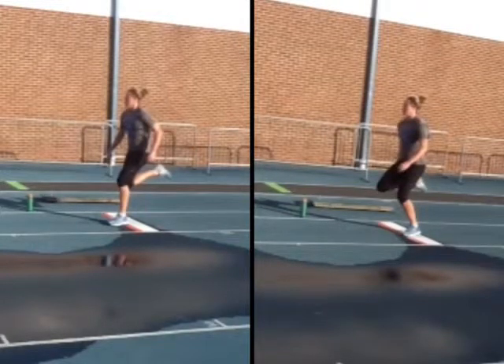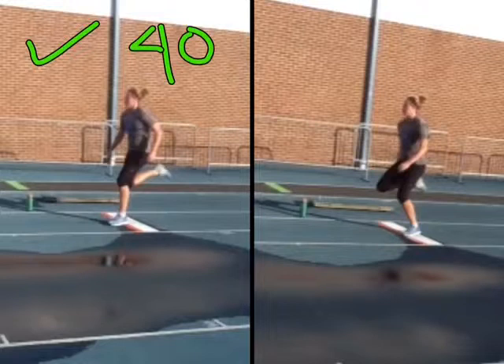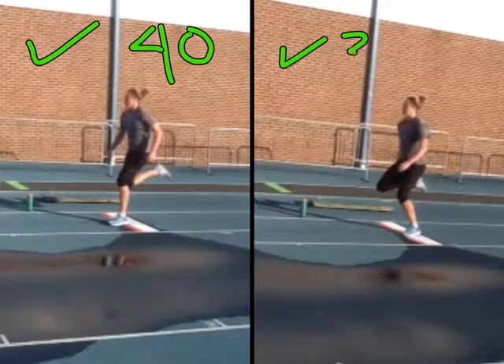Okay Alexis, this is a comparison between your third-to-last jump, which I believe was the best jump of the day. After I measured, I had it somewhere around 40 feet or so. And this jump, which was your last jump of the day, was probably closer to about 37 feet.